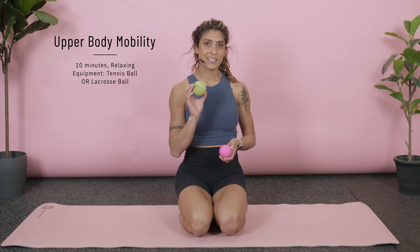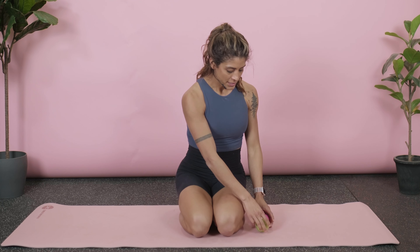Coach Jos here for another 10-minute video. Today is another upper body mobility session. For equipment, you're going to want either a tennis ball, which is going to be a lot more friendly, or if you have a lacrosse ball, that's also great. Tennis ball is a little cheaper. Just make sure that you are cleared from a doctor before we do it — I'm always going to repeat myself on that because it is so important. If you love these videos, remember to like and subscribe.